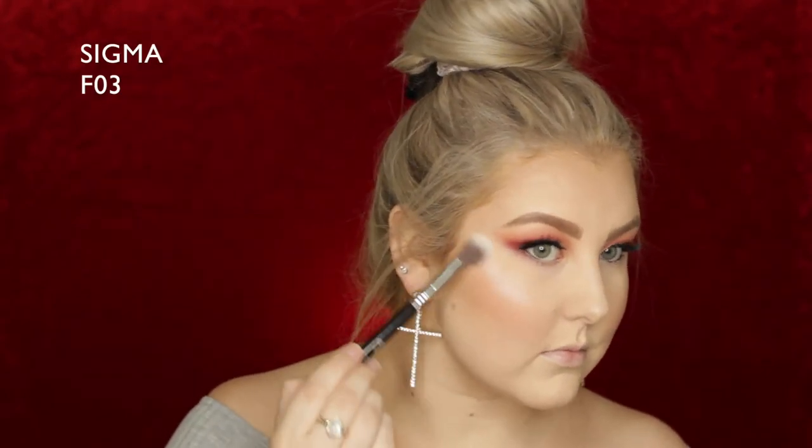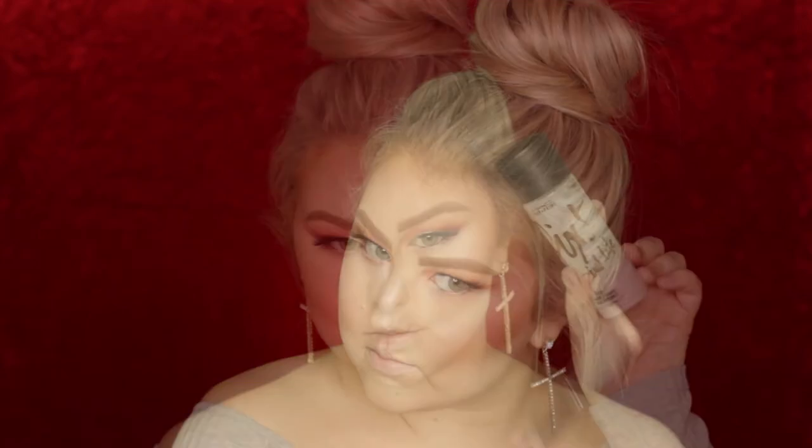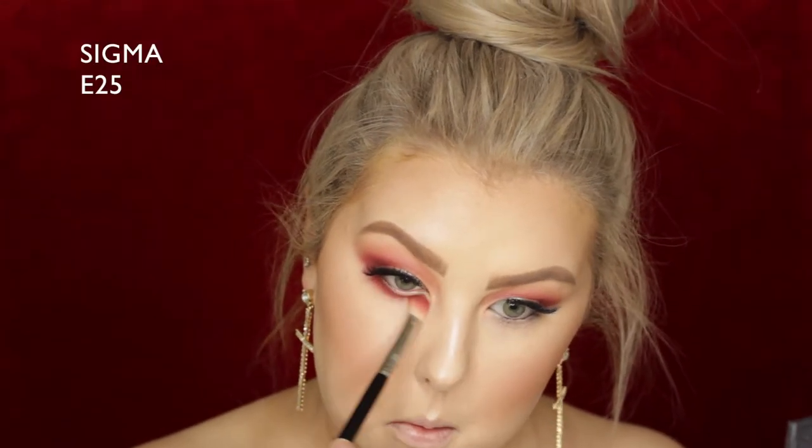For blush I used NARS Gilda blush, which is a matte corally shade. Then I took the same highlighter palette from earlier, using the shade on the far left to highlight my skin really intensely in all the areas where I'd normally highlight. To set everything and keep my powders nice and dewy, I used MAC Fix Plus Pink Light.